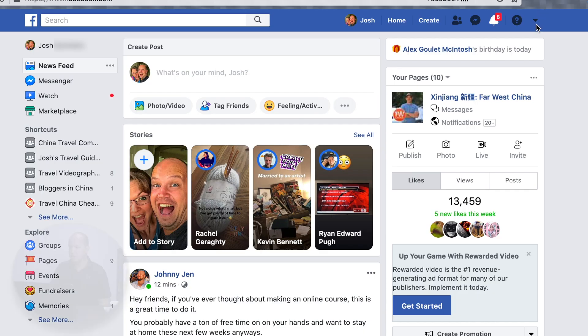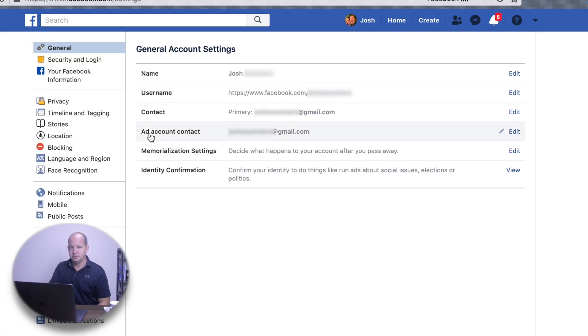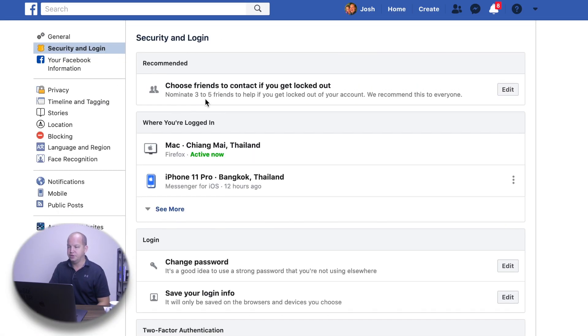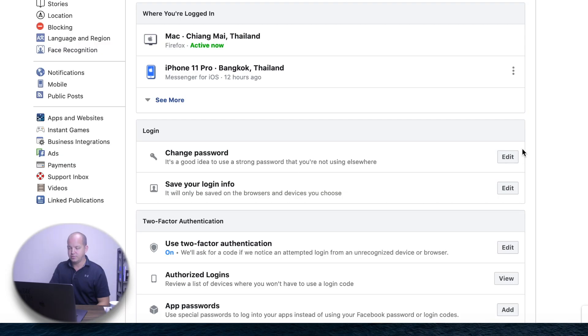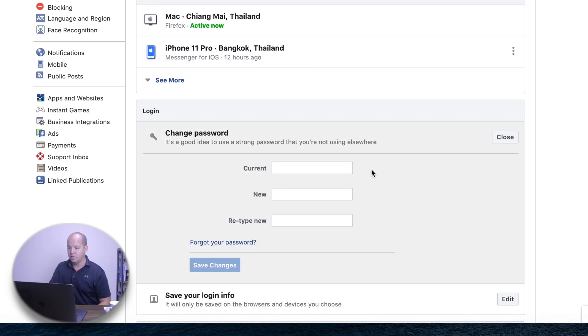Now, how do you set it up? Let's do this again in Facebook and set up a new double-blind password. First, I'm gonna go into my settings and click on security and login. You can do this with your bank, your email — I have it on all of my major logins. So I'm gonna click on changing password, and I've got my current password that it's gonna put in there.